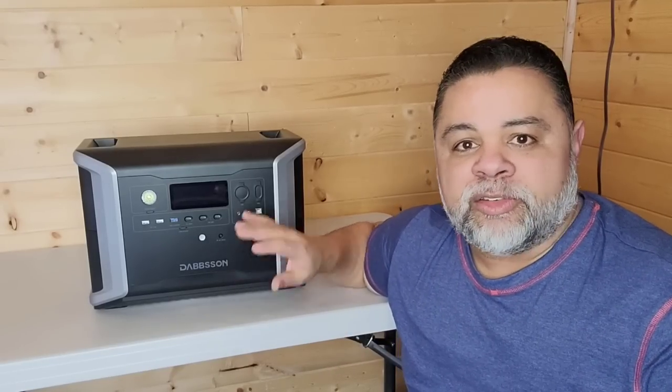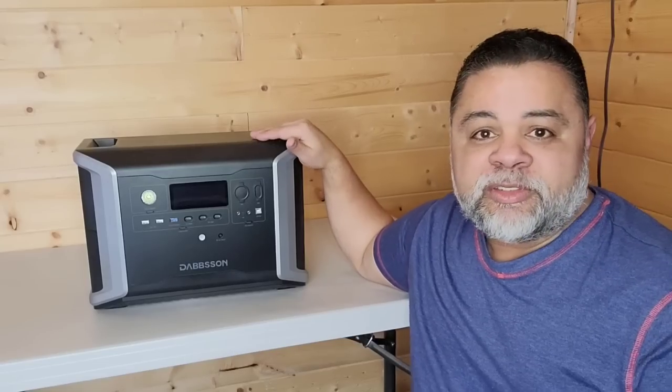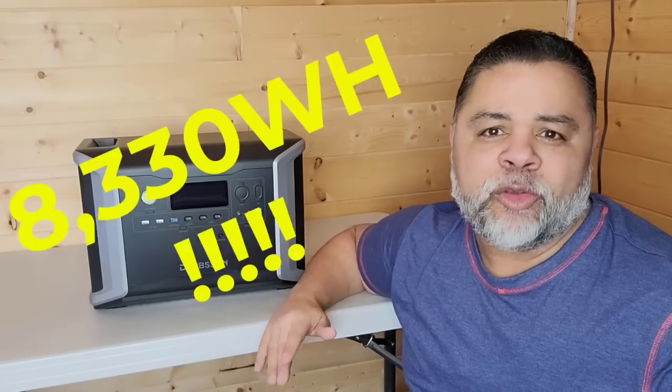Hello YouTubers, Alaska Prepper here. Well, ladies and gentlemen, I have a good one for you today. This is the Dabson 2300 or the DBS 2300 model. The 2300 stands for the number of watt hours that you can store in this primary machine. The good thing about this specific machine is that you can actually add two expansion batteries to it, which bring the total wattage capacity up to 8,300 watt hours, which is awesome. That makes this the biggest solar generator system that I've ever reviewed.